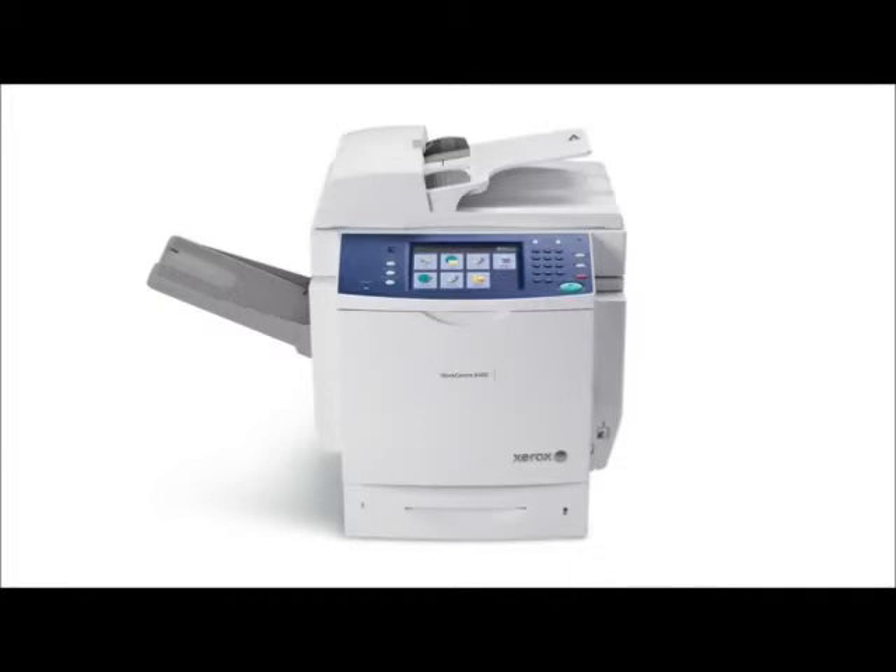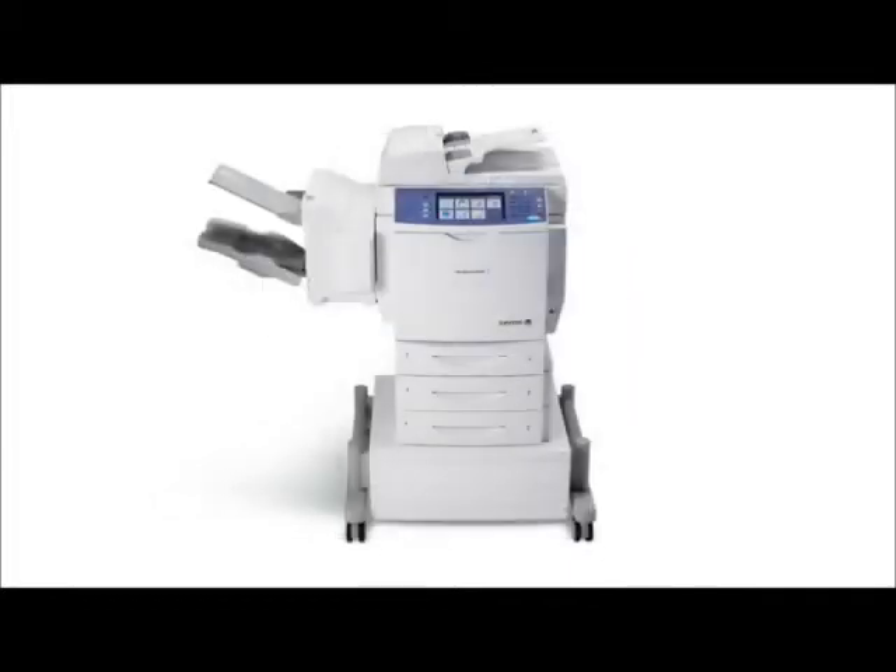Security should not be a concern with features including network authentication, hard disk overwrite, and secure print. Contact us about the Xerox WorkCenter 6400 for your small to medium work group and check this powerhouse out.